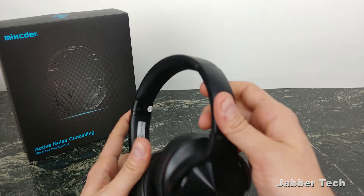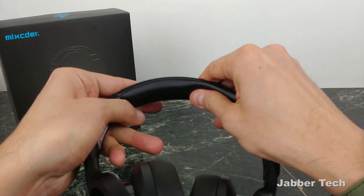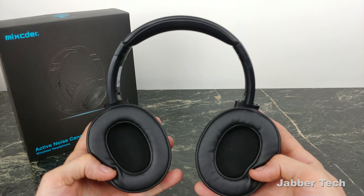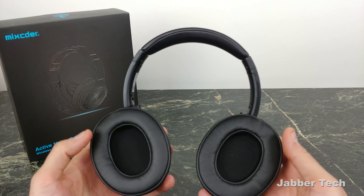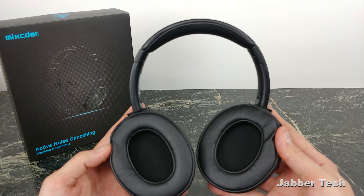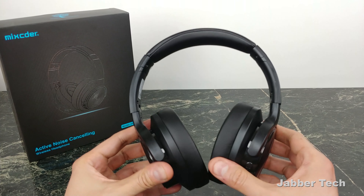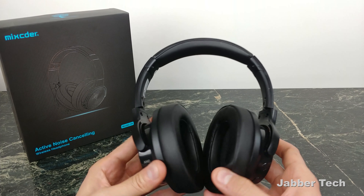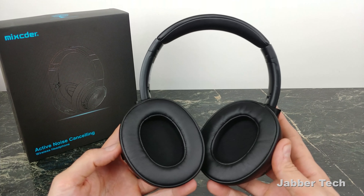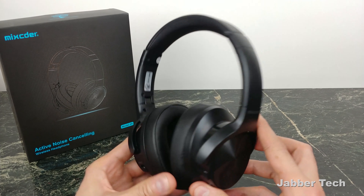Overall the build quality — it is a plastic headphone, but the band is pretty comfortable and plush. No issues with that at all. Range is standard Bluetooth 4.0, so about 30 feet. Indoors you get a little bit more. It depends on what walls you're going through. If you're at the gym in a big open space you'll get a lot more range than in an apartment or house. But the range was really good.